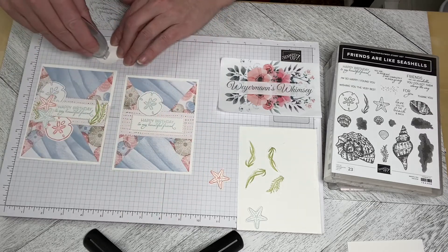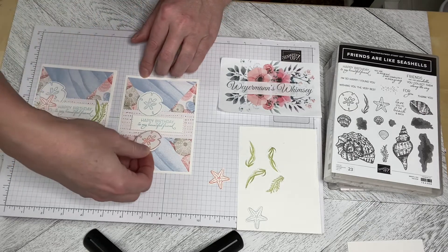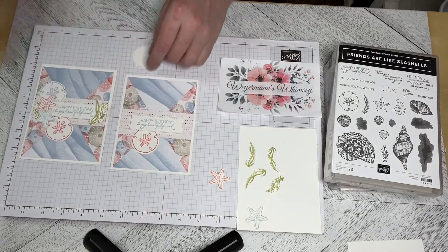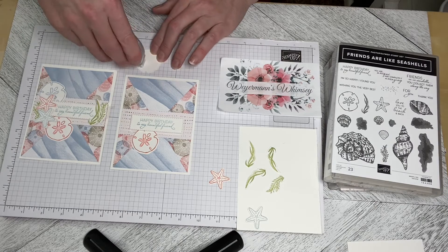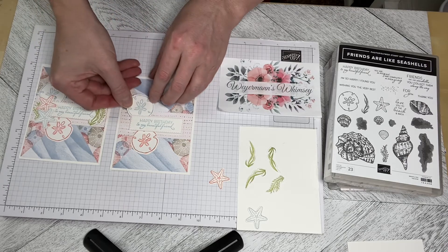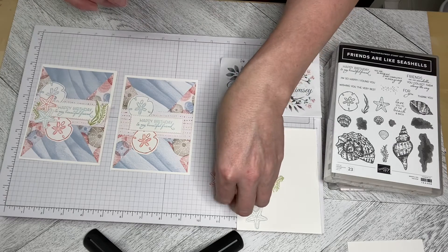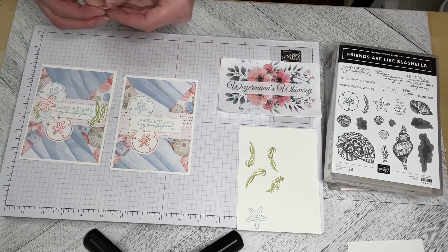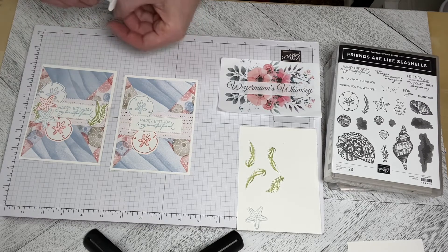I'll just start building this. As always, you can do whatever you like, whatever works for you. These cards are just an example of what can be done — a guideline, and you can absolutely case the card or do something different and make it your own. Maybe you'd like more starfish, or a different color DSP in the background. These videos are just guidelines on how you can use the sets.